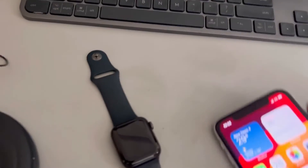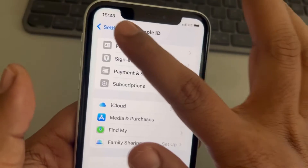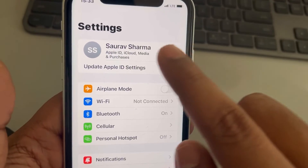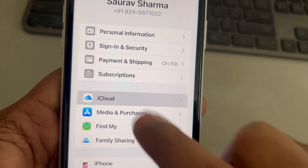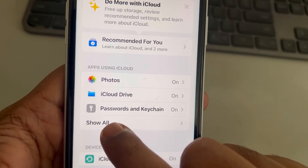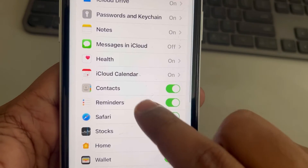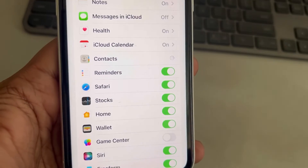Now open your phone, go to Settings, tap on your name banner, then tap on iCloud. In the 'Apps Using iCloud' section, tap 'Show All', then turn off Contacts and tap 'Delete from My iPhone'.